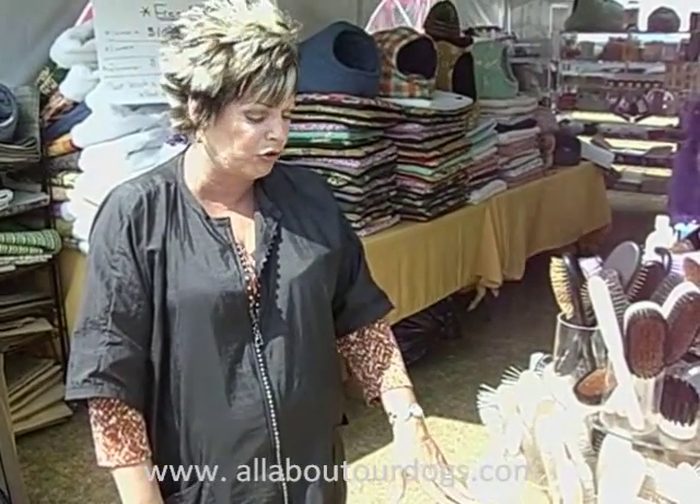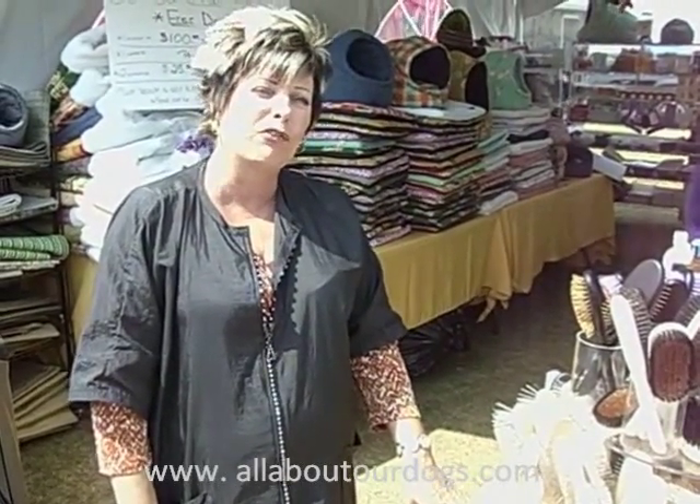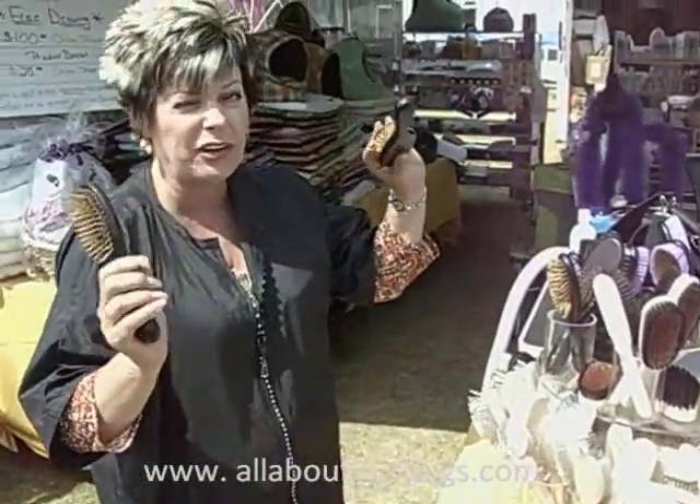This is a great finishing brush when you have setters — any kind of setters, your Gordon, your Irish, your English — Havanese, Cavaliers, anything with a drop coat. I have Poodles; I use this for breaking down hairspray because it's very kind to the hair. It's also going to bring natural oils out. With Poodles you use a lot of hairspray, which is drying, so you're going to bring your natural oils out with that brush. Excellent tool.